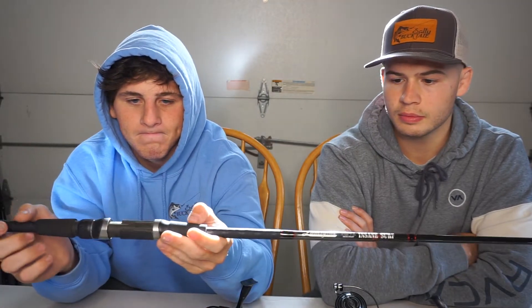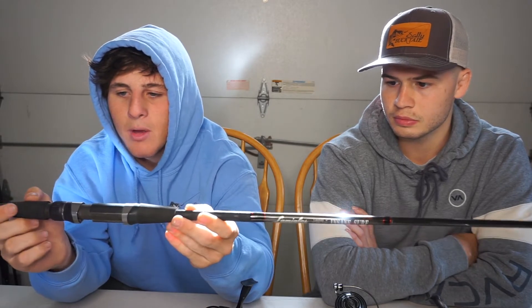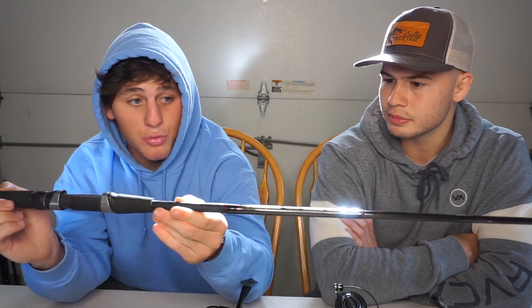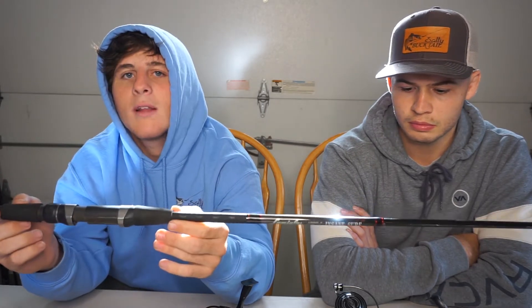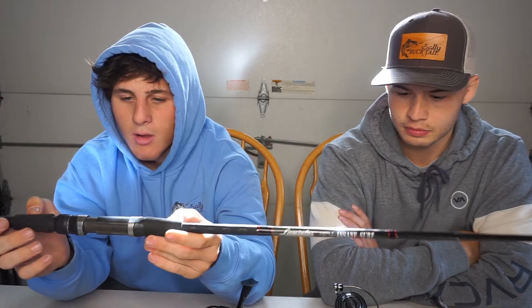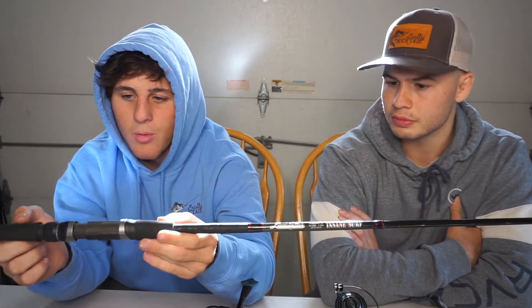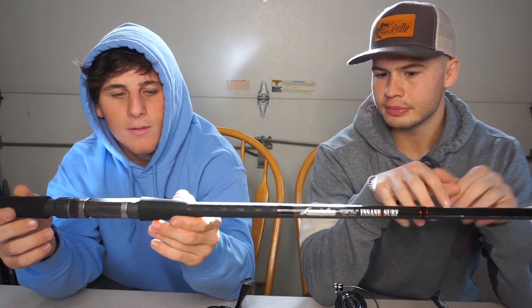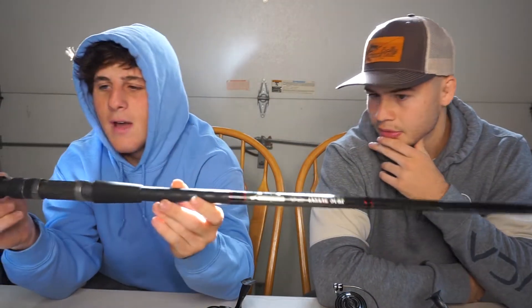If you're primarily fishing in the back bays, the north shore, calm water without big surf, the nine footer works great — I loved how it felt. The nine foot holds one to three ounces, so it's good for diamond jigs, bucktails, and minnows. The ten footer is rated two to five ounces, making it better for heavier bucktails, big wooden plugs, and big swimmers.